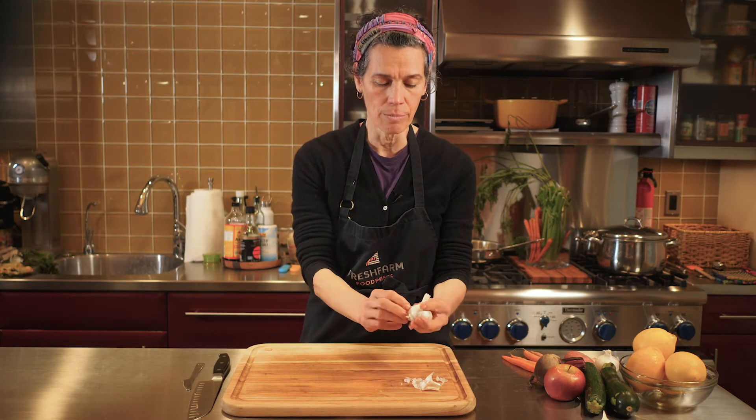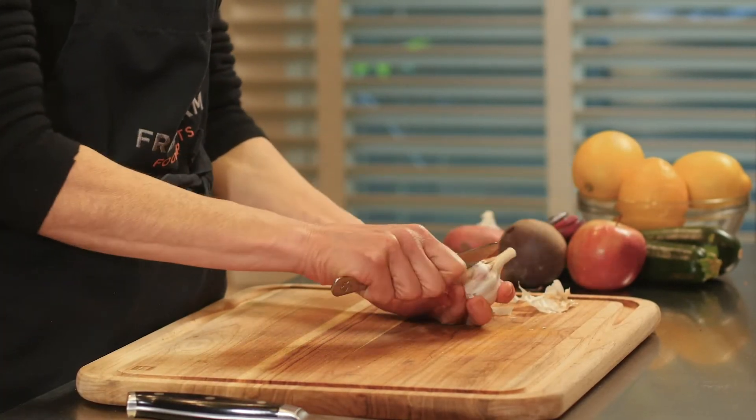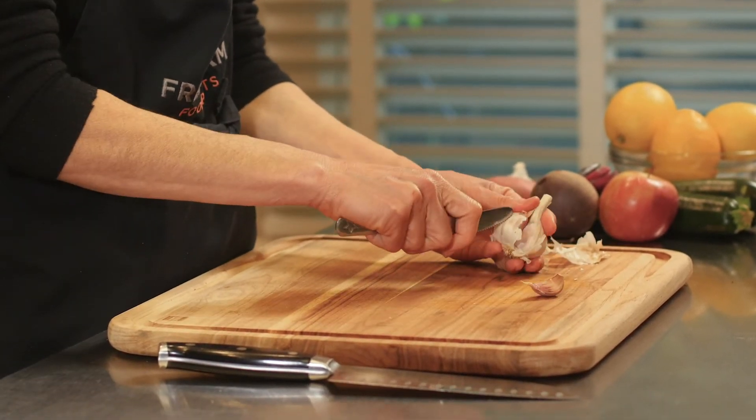Sometimes they're easy to break apart with your fingernails, and if not you can use a butter knife to push inside to kind of wedge them out a little bit — just like that.